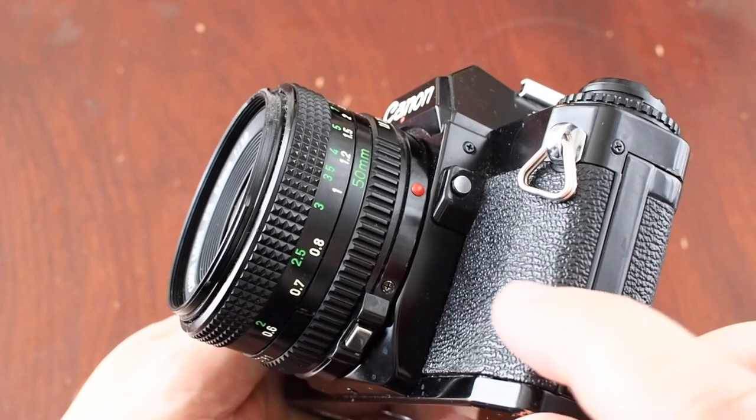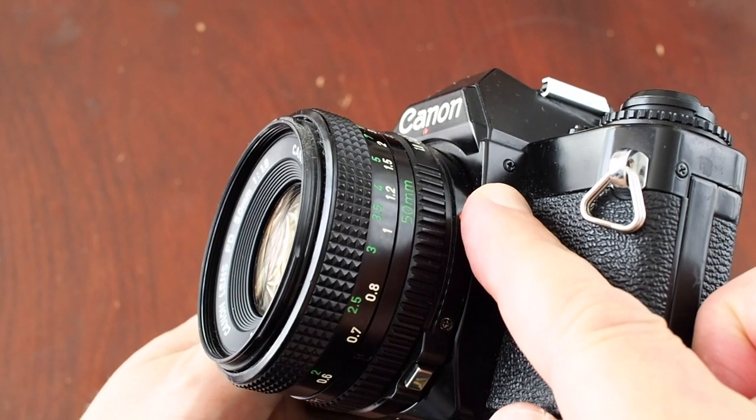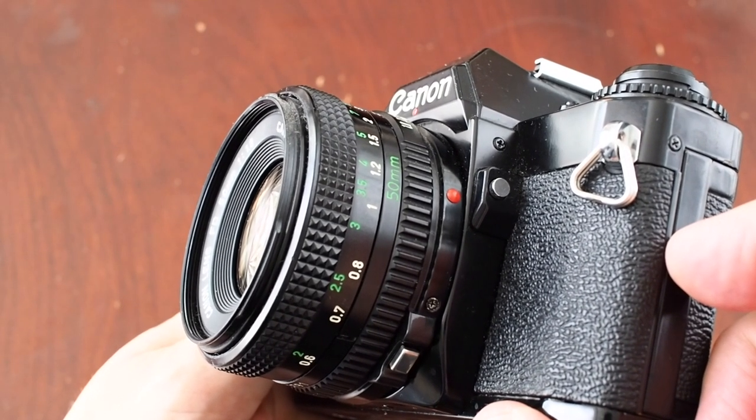On the front left hand side of the camera is this button. What that does is when you've got a subject with a very bright background — if you press that button it will increase the exposure by a stop and a half so that your shots aren't underexposed.